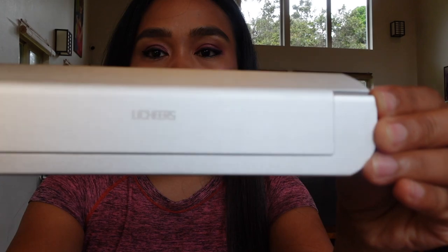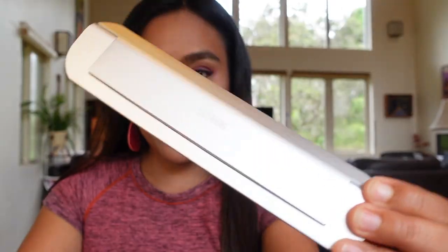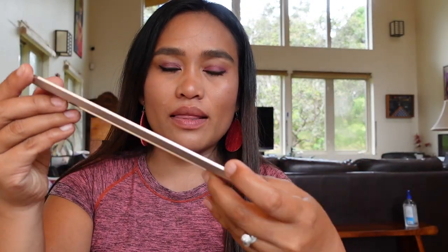And this is how the product looks like — very small. And then you can peel this off.